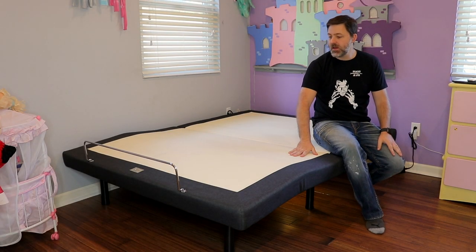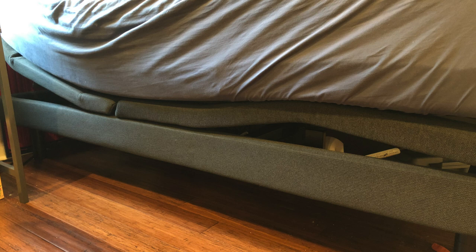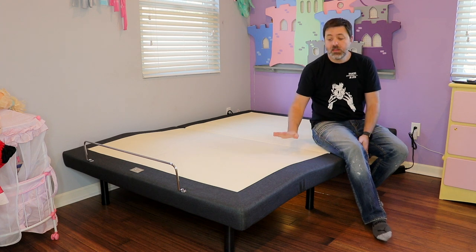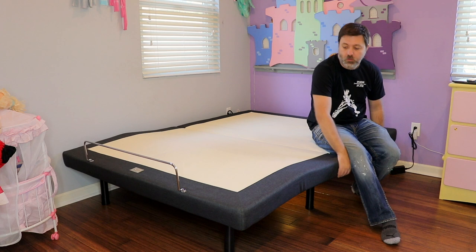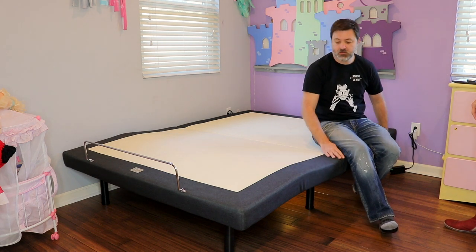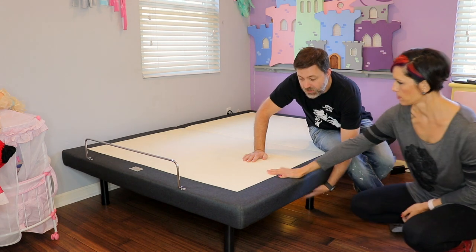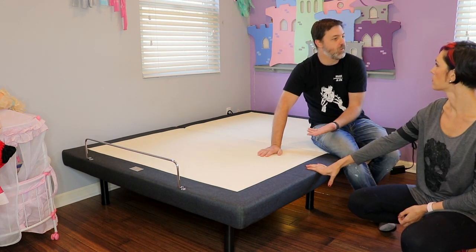One thing I noticed is that the Tempur-Pedic one actually has bars that go along the side that the top kind of compresses into, which I was worried about a little bit with kids' hands going in there. This doesn't have that at all — it has nothing going along the side, so it would be really difficult for anything to get squished on the sides. It doesn't have a two-piece thing like the Tempur-Pedic does, so I felt better about this one; the kids would basically have to be under the bed for me to be worried about them.